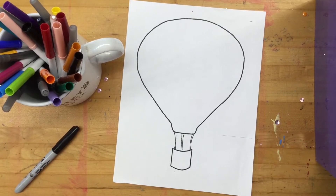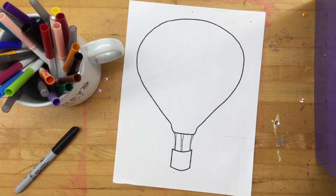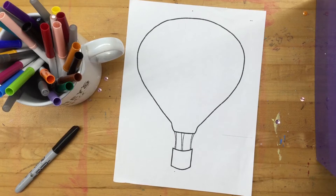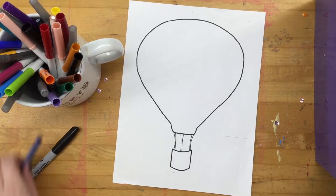Hey there Kindergarten! Miss Hershey here with our fourth project for the third trimester, which is our hot air balloon drawing activity. For this activity I am going to use a mixture of Sharpie, marker, and crayon. You can use just crayon, you can use just marker, you don't have to have a Sharpie. I'm going to use one but it's not required.